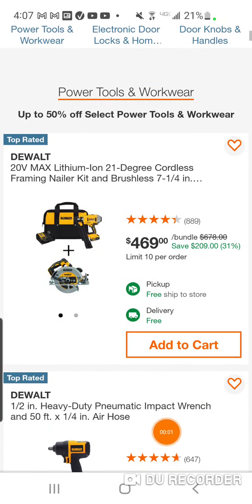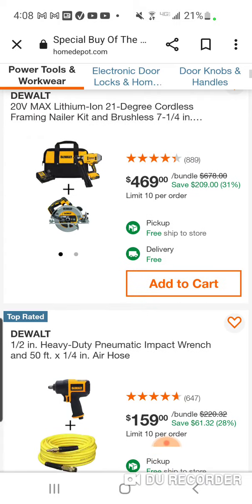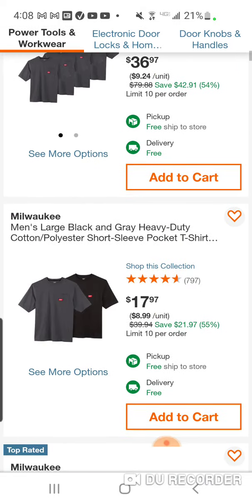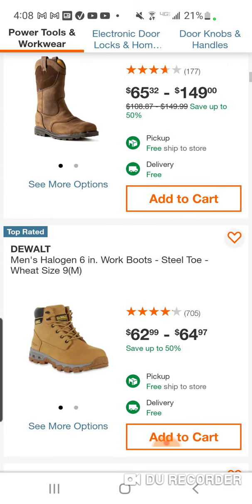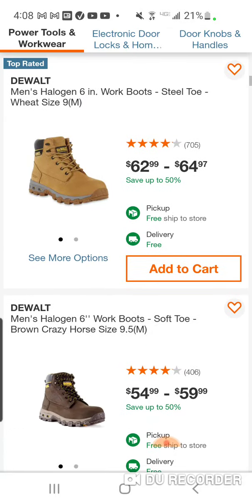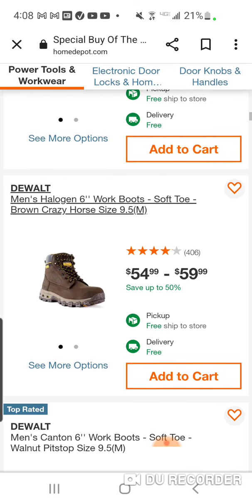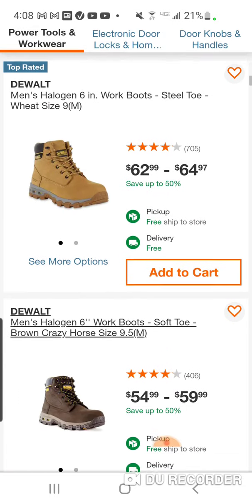Alright folks, real quick video, only because somebody wanted me to go over today's deals and I normally wouldn't accept. There are a lot of great deals on DeWalt footwear today. You've heard me talk about it probably for the past 4 or 5 years — when this stuff goes on sale, nothing comes close to the quality that you get with these boots for the price.